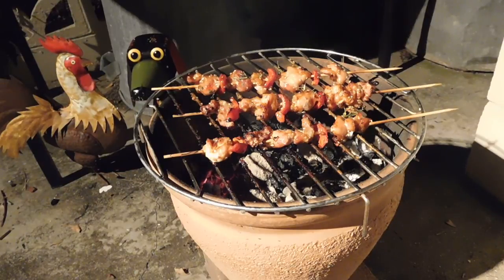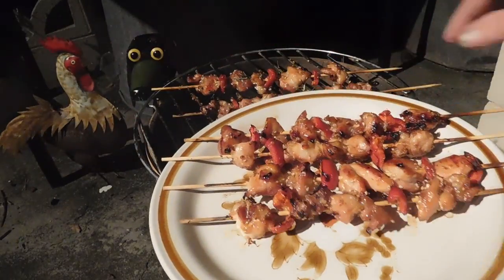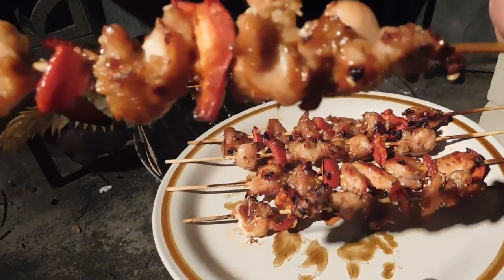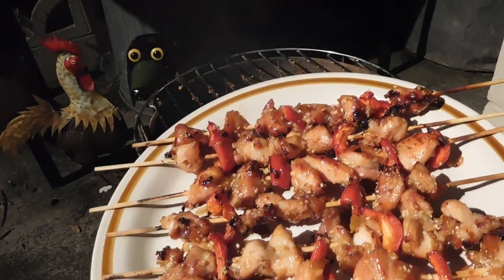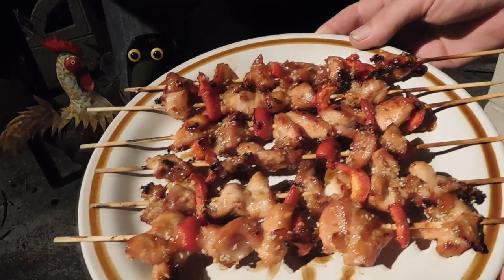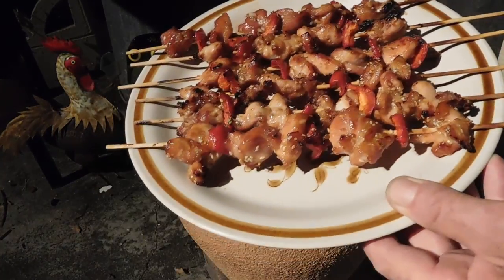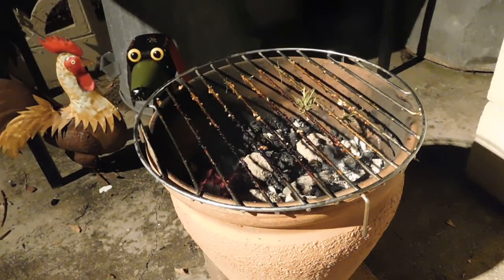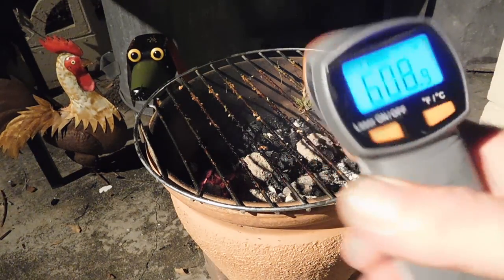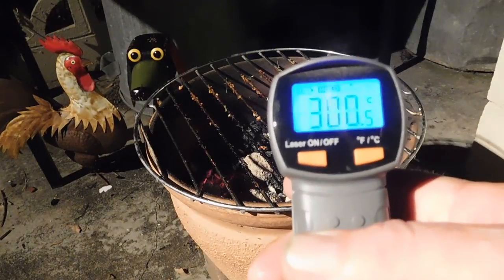Looking really good. I don't know how they'll turn out, the smoked ones. There you go — look really nice. There's our six kebabs. They cost about three dollars worth of chicken thigh fillets, home grown red peppers, after fifteen minutes of cooking or so. We'll just check this temperature again — we've still got about 600 Fahrenheit, about 300 Celsius.